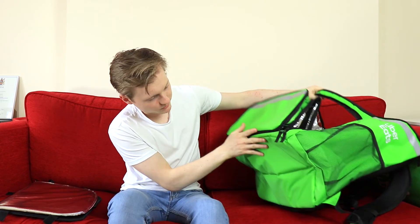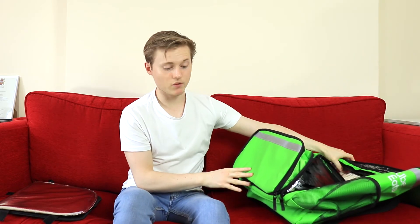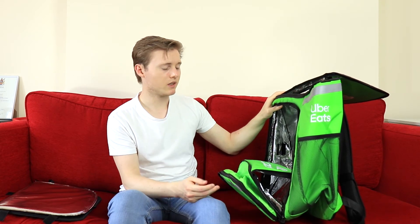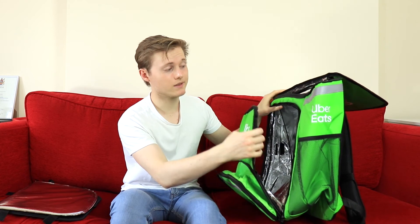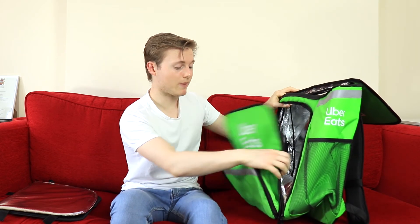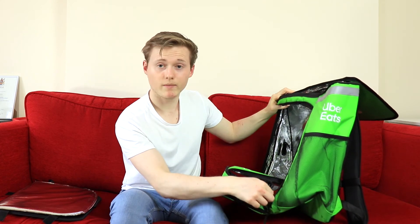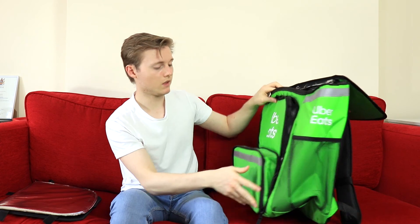Let's have a look at the bottom — it's just green. So yeah, I'd say I'm pretty happy with this bag. It was about £10 for delivery for both the t-shirt and the bag, which is quite a lot, but it did come within two days, so it came quite quickly. I'd say this is a good quality bag and I would recommend it if you're doing deliveries with Uber Eats. Thanks very much for watching.